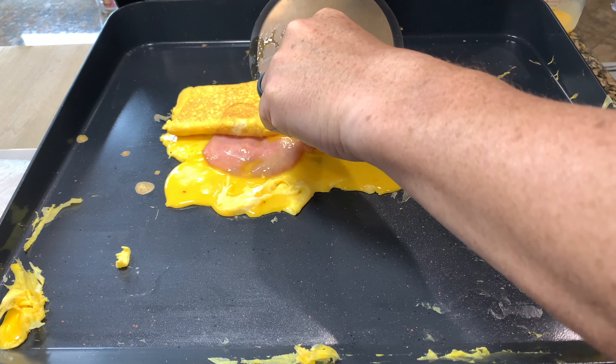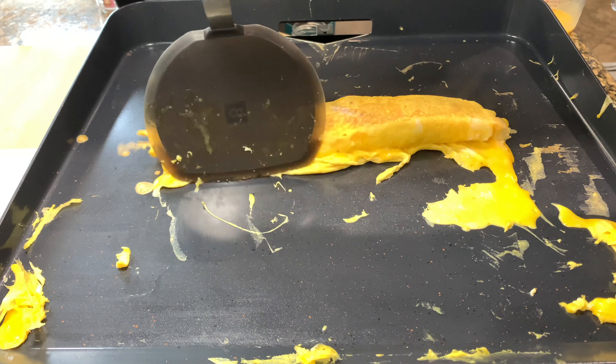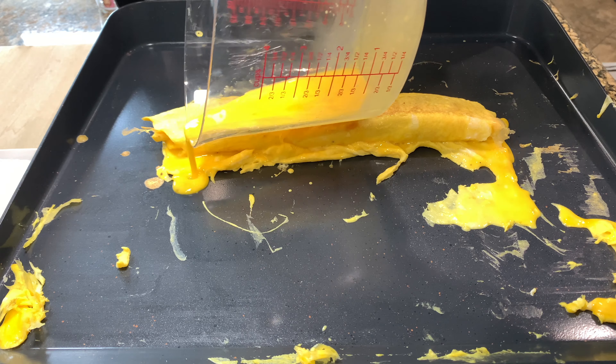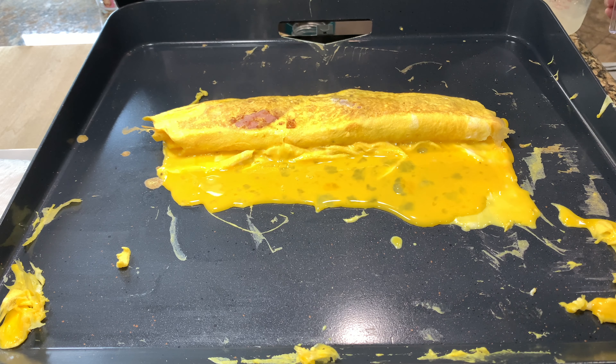We'll roll this over again. I don't have very much egg left, so I'm just going to pour what I've got left — just pour it all in there. We'll give that a little bit to set and we'll roll one more time.